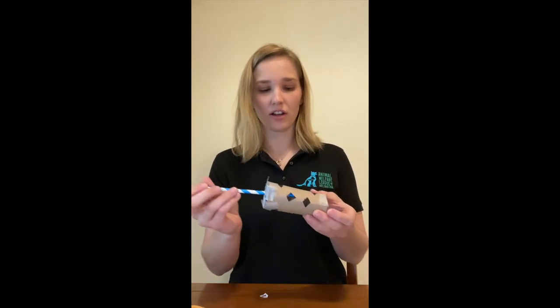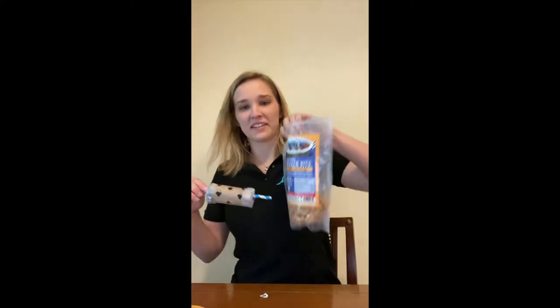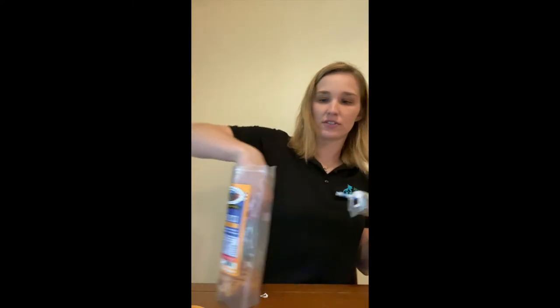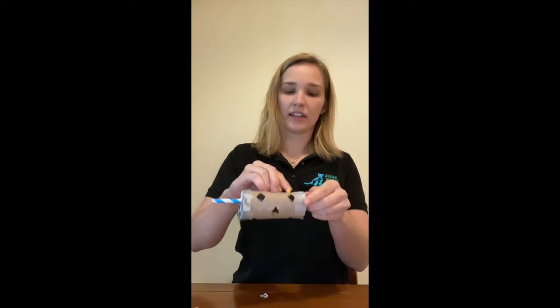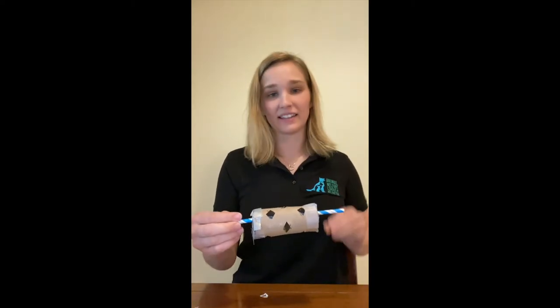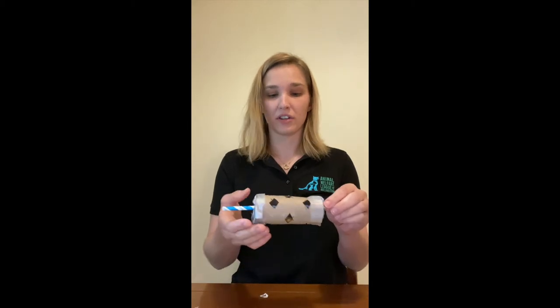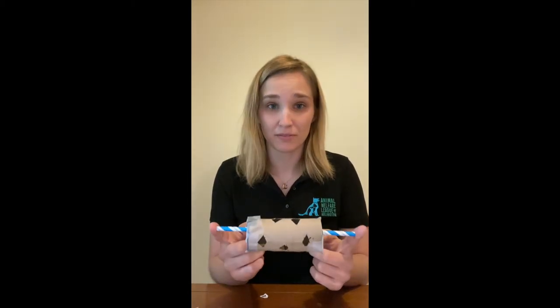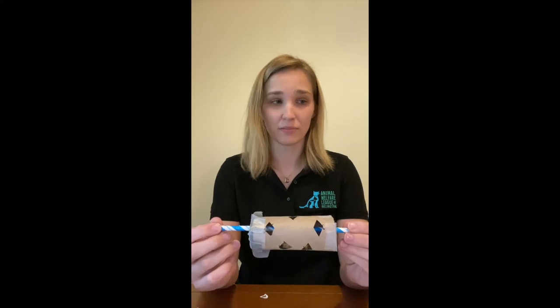Now you have both ends on your tube and the puzzle feeder is mostly done. Put the straw through the entire tube, then stuff some of your dog's or cat's favorite food into the holes. The size of your holes should match your kibble size — bigger kibble needs bigger holes, and don't make holes too big for small treats or they'll just fall through. You can stop here and hold the straw to let your pet play with it, or continue to make a stand.